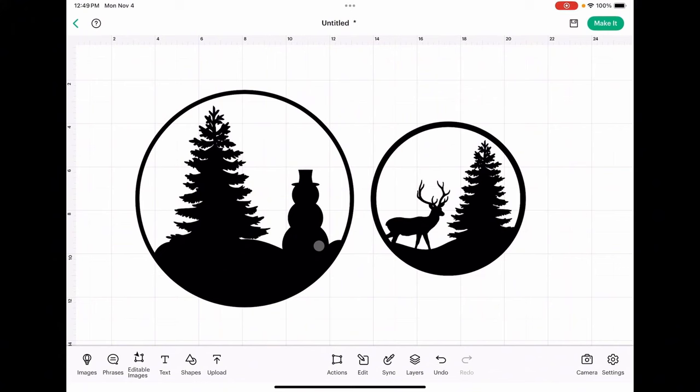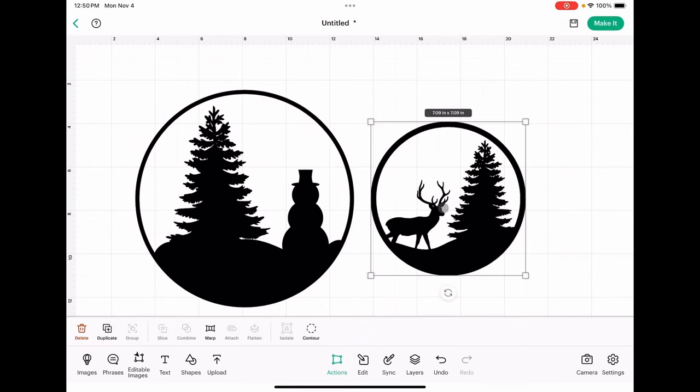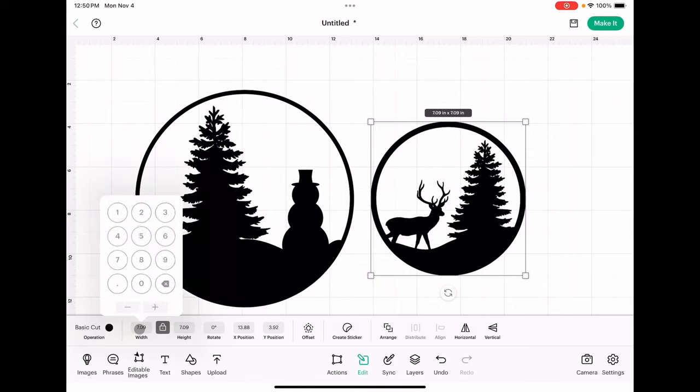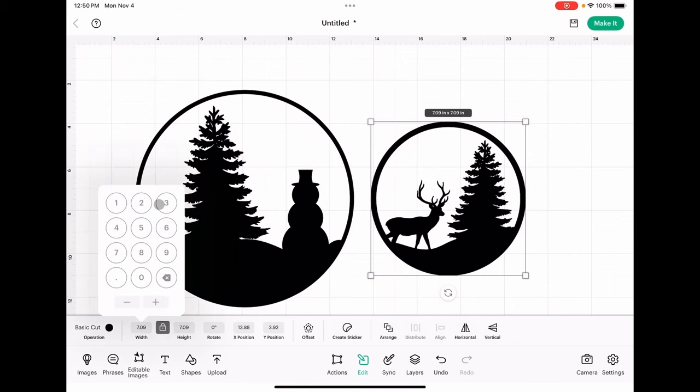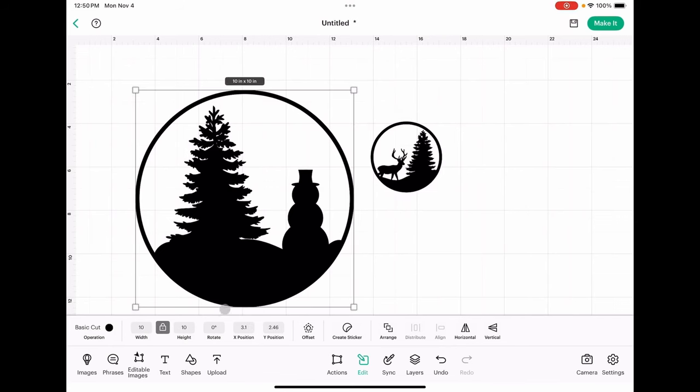You can put them on an ornament like we're going to do today, or if you'd rather, you can resize these to put them on a wood round. In order to resize them, choose one and you'll see this one comes in a little over seven inches. Come down to the Edit tab, make sure that your height and width ratios are locked, and then you can choose however big you want to make these. Let's type in 3.25 and then we will highlight the snowman and do the same.